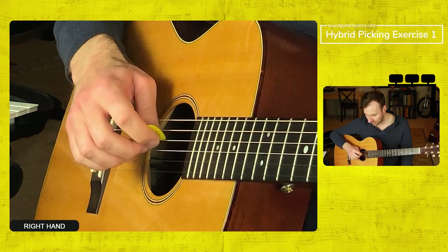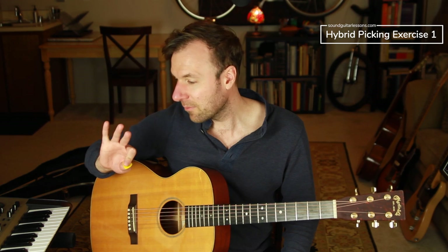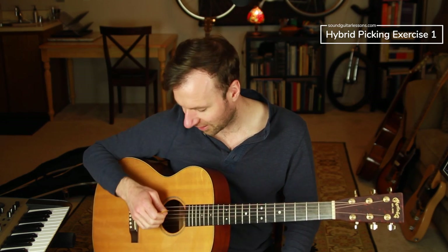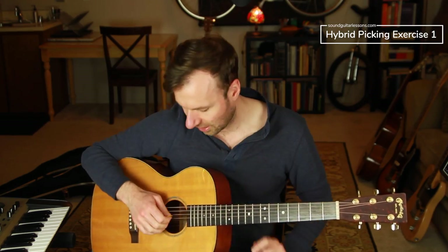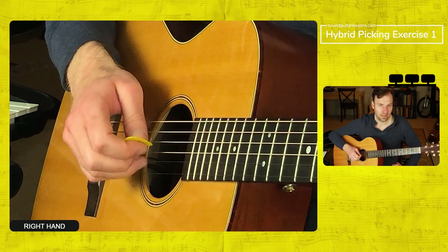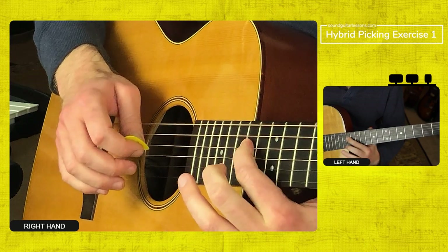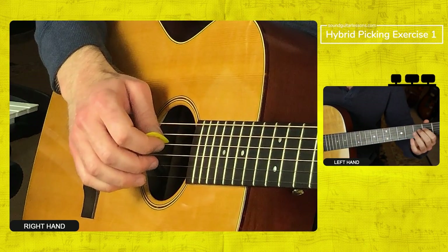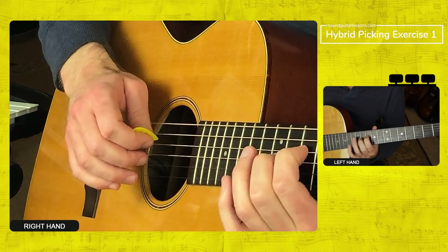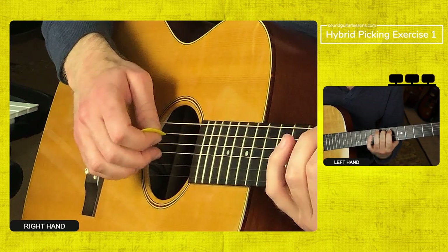So the first exercise is exactly what I already showed you. You're going to pluck with the pick on the fourth string, then finger with your middle finger - that's the 'm' finger - the ring finger, the 'a' finger, and the pinky. The pinky isn't used in classical guitar so it has its own labeling, we'll just call it the pinky. You're going to go pick, middle, ring, pinky ascending. Once you can do that, take that fourth string and play around with an E natural minor scale along the fourth string: one, two, flat-three, four, five, flat-six, flat-seven, one.